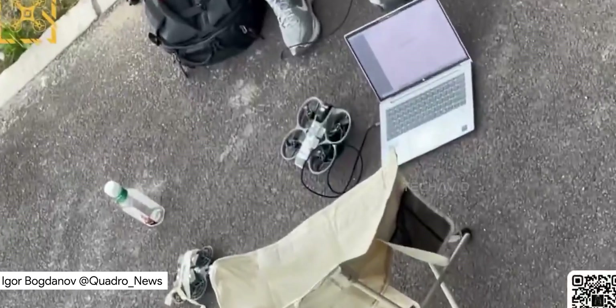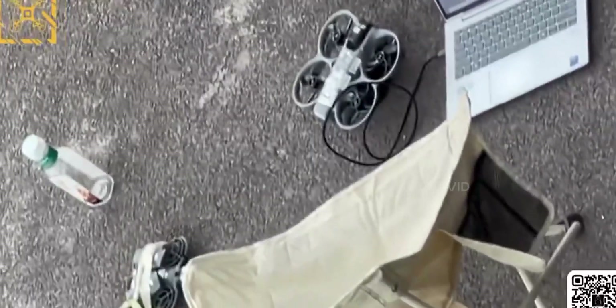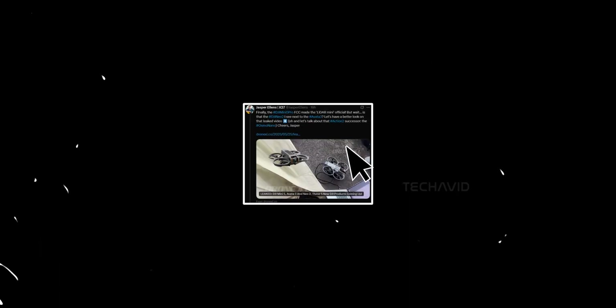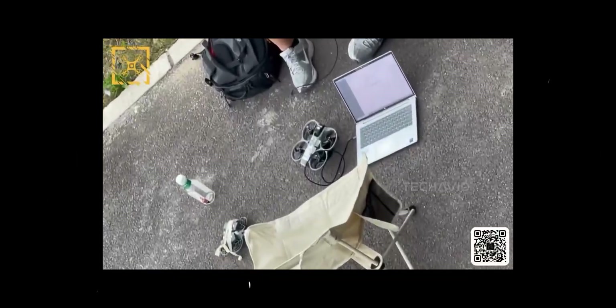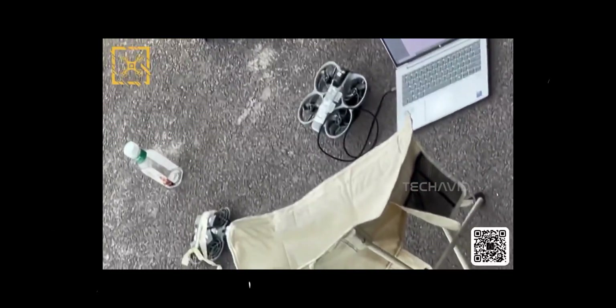We've all been laser focused on the upcoming Avatar 3, right? But while we were busy drooling over that, something else quietly slipped past most of us — until Jasper Ellens came through with the detective work. In a recent video posted by Igor Bogdanov about the leaked Avatar 3, there's another drone in the background that's believed to be the DJI Neo 2.